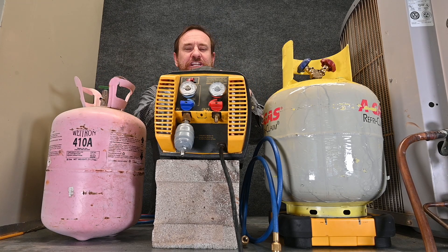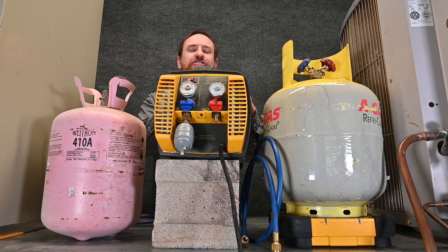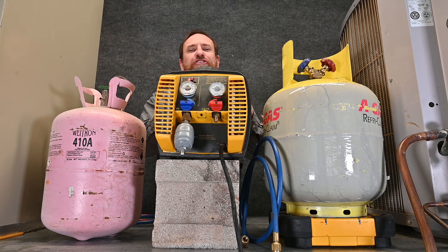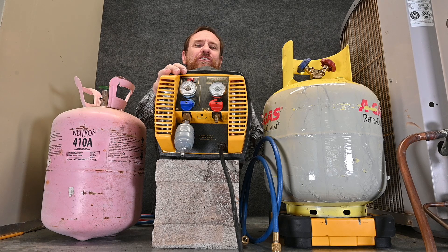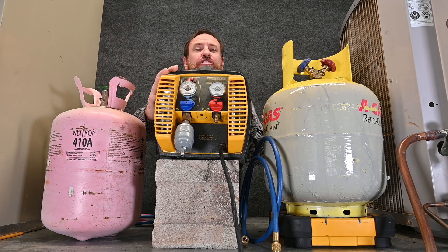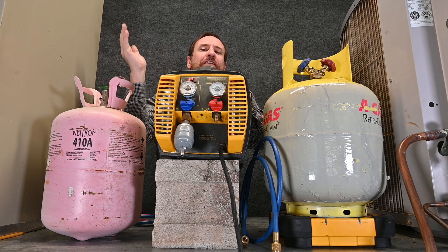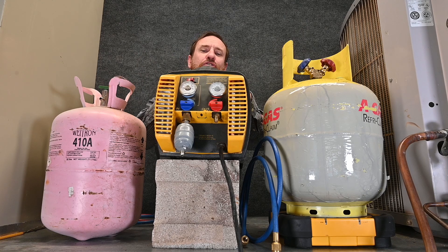Every single recovery machine is different and there are lots of different ways of using these machines. Before you use any recovery machine, make sure you search the model number for a PDF of instructions on how to operate that machine — every machine has some different instructions, tricks, or features. This machine requires us to use at least a 12-gauge extension cord. The longer the extension cord, the thicker the gauge wiring we need because of voltage drop. Too long and too thin an extension cord is one of the biggest causes of burning out these recovery machines.